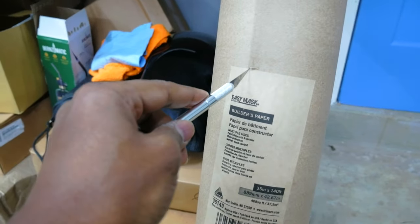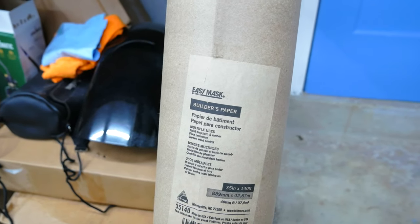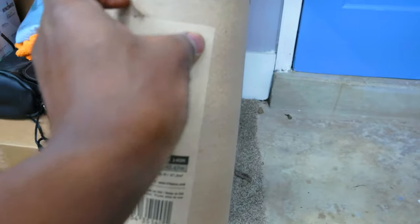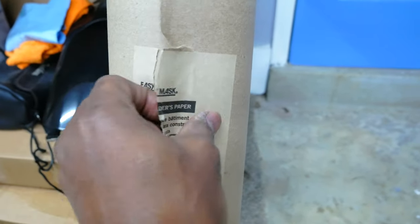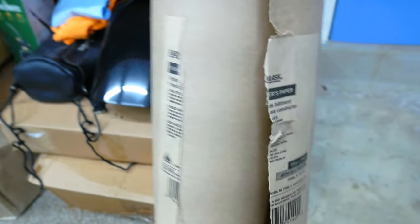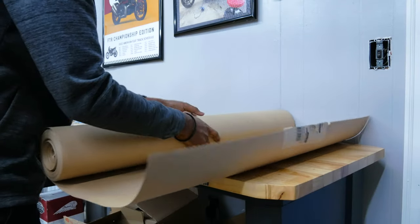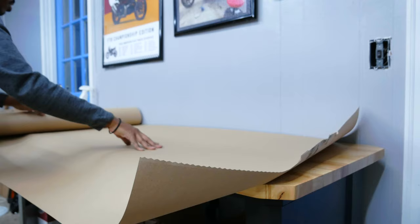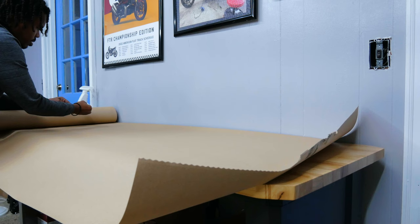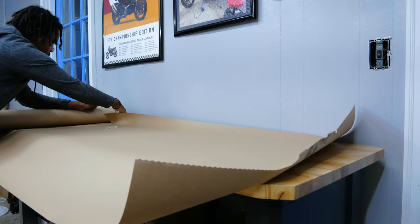I know somebody's going to say it — Brandon, you need a real knife. That ain't no knife, but guess what? That exacto blade gets it done. It's actually just too wide for the table, but that is okay — perfectly fine. I'll just tear it through.